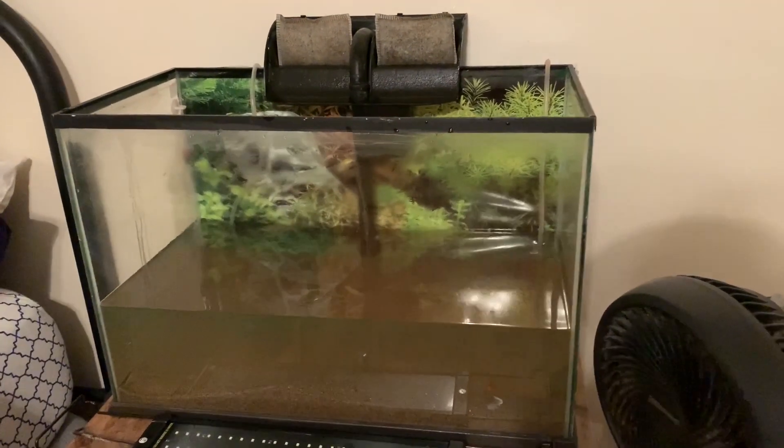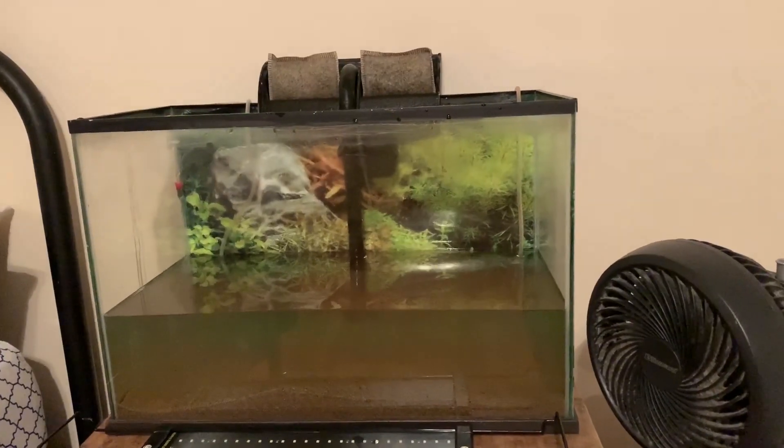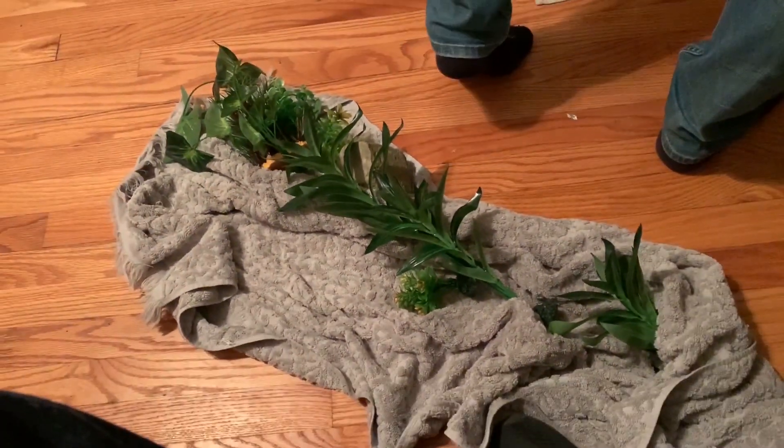All right guys, so all the decorations are scrubbed. Miles doesn't have a siphon here, so we just stirred everything up and then drained about 60 percent of the tank. Now we're going to refill it with clean water. All right, we just refilled the tank with clean water — obviously it's going to be a bit cloudy for a while — but now we're going to go ahead and start putting new plants and rocks back in.